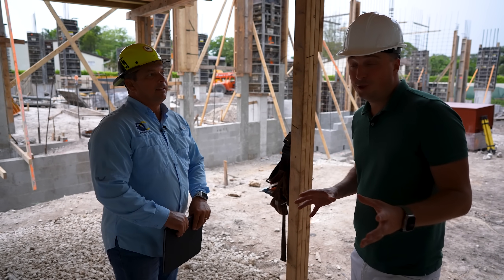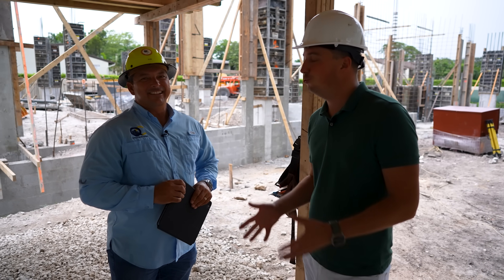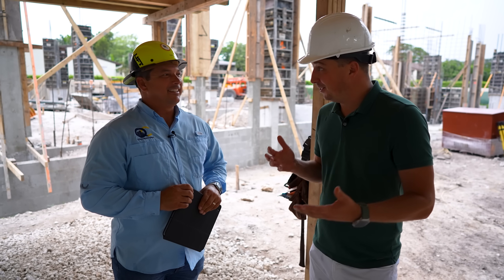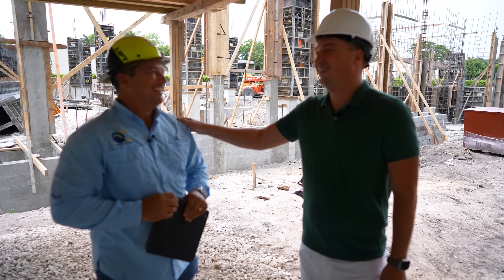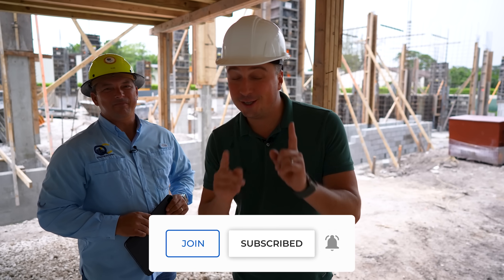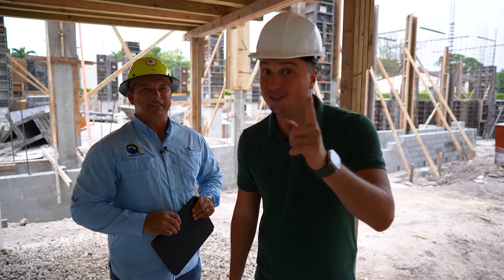Elvis, thank you so much — lots of interesting information. This is a pro in construction, and we're looking to build more projects with Elvis and his team. We'll come back in a couple weeks to check on the progress. Thank you for viewing — subscribe to our channel, give us likes, and put in the comments what you think about this construction project. See you next time.